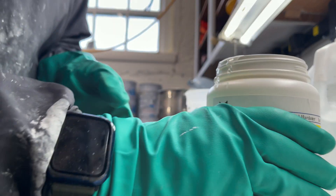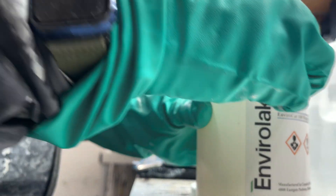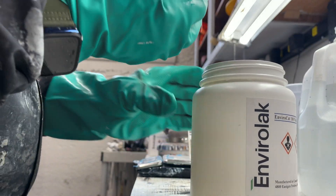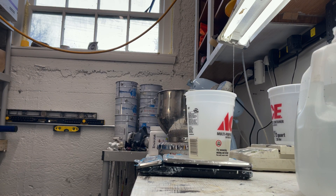Grab the rest of that. If you don't wipe the can off, you're going to have a heck of a time opening it next time. Get as much of that catalyst off of there as you can. Okay. Back to the shelf.